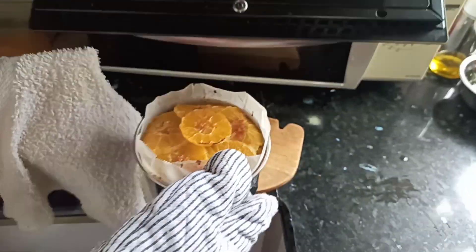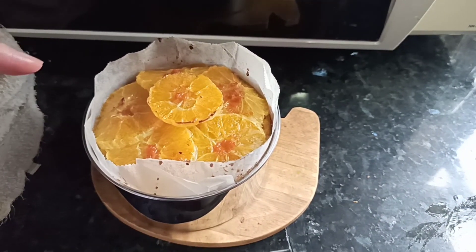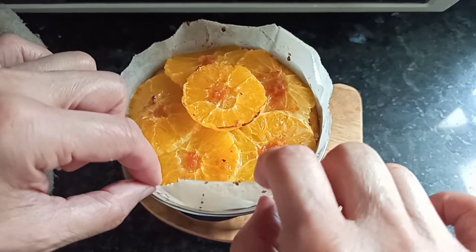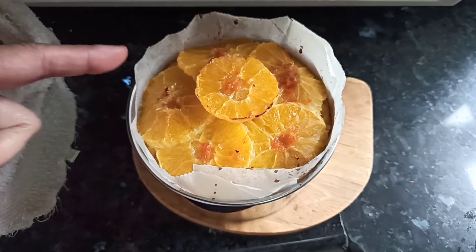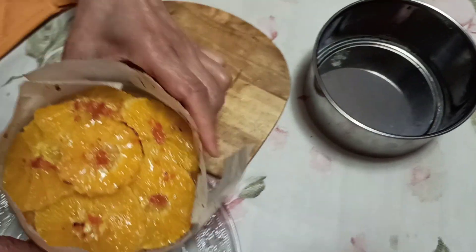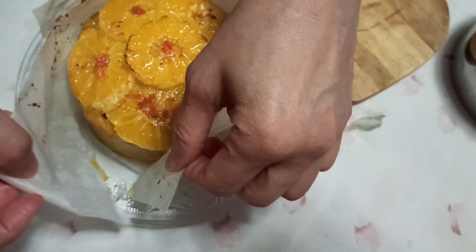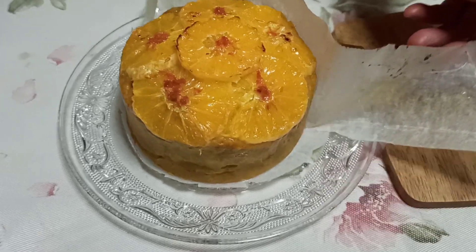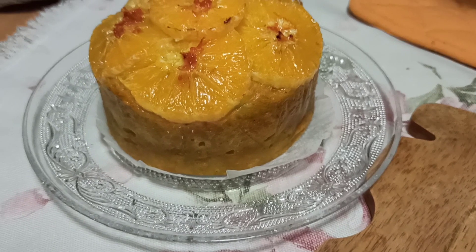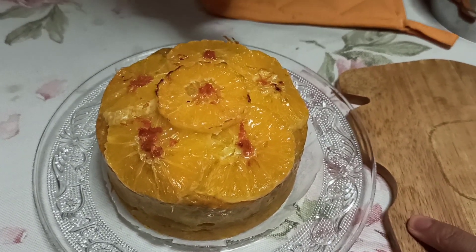Five minutes later — this is the final product. The oil adds a lovely gloss to the cake. We wait about five minutes for it to cool down, then remove the baking paper and transfer it to a plate. A pumpkin cake with almost no sugar and no added oil.